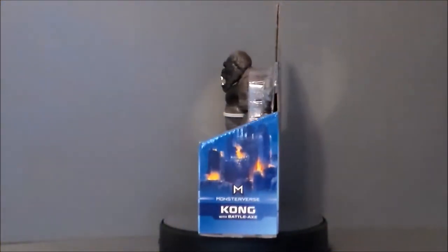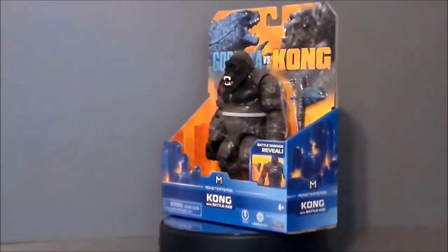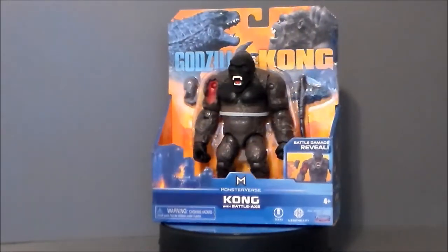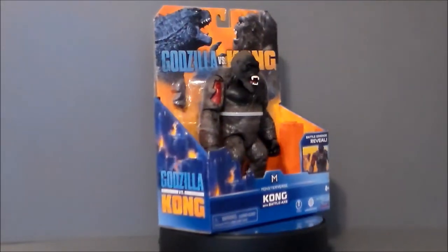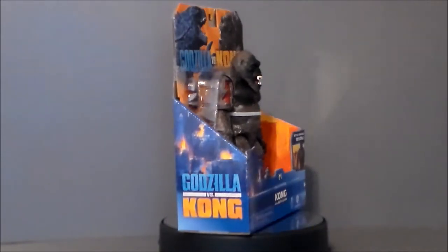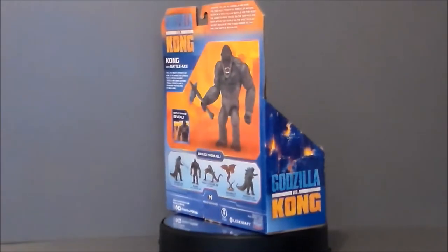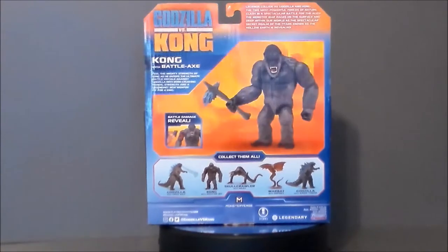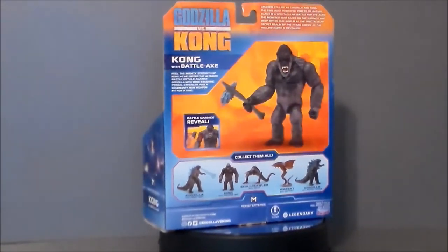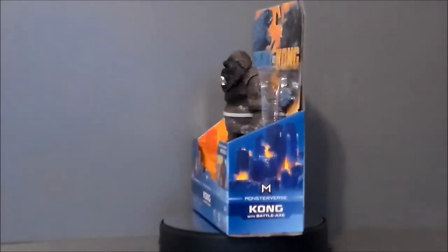Hey guys, Ultra Maximus back with another toy review. Today we're going to take a look at the brand new Godzilla versus Kong — Kong with Battle Axe. It's a six-inch line figure from the new movie Godzilla versus Kong that has yet to be released. I cannot wait for this movie. I believe this is a Walmart exclusive from Playmates — correct me if I'm wrong, as Walmart is the only place I've seen these released thus far.